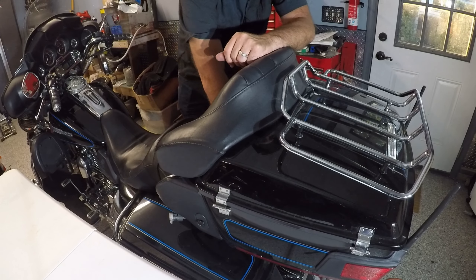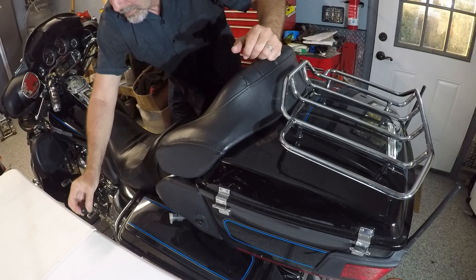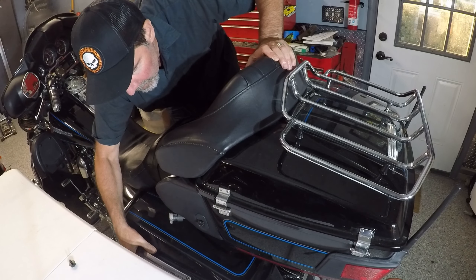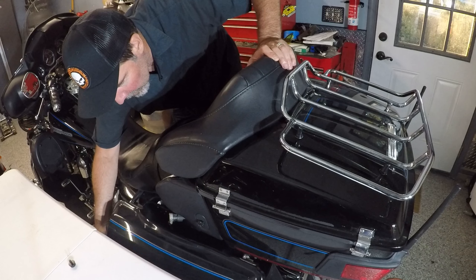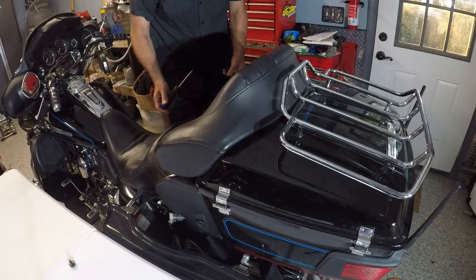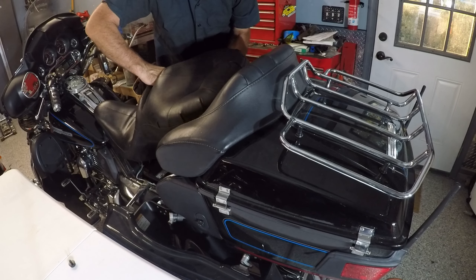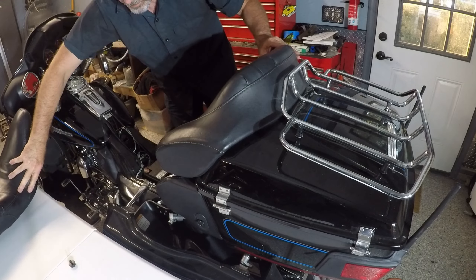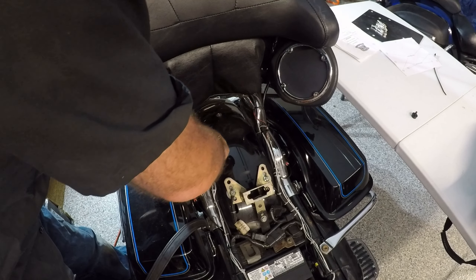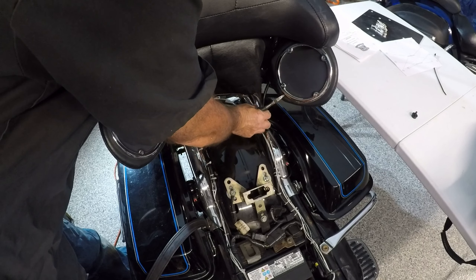First thing I'm going to be doing is removing the seat, and that is held on with one bolt here in the back. Lift that off, then lift the bag out and now lift the seat off. I'm going to cut a couple of these cable ties off to get me some extra room so I can move the tour pack.